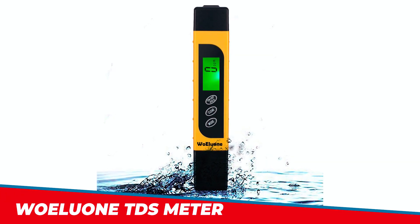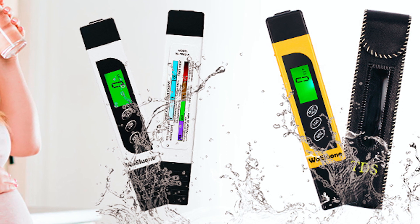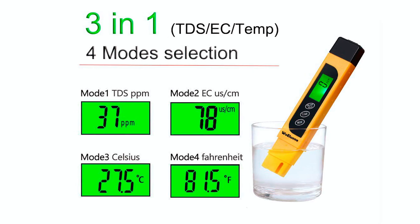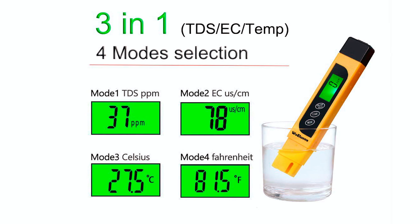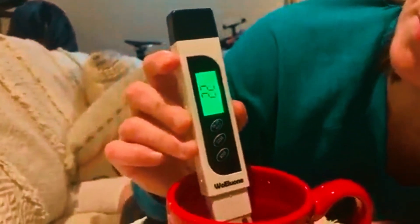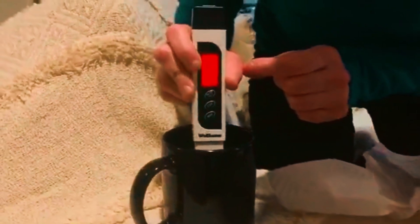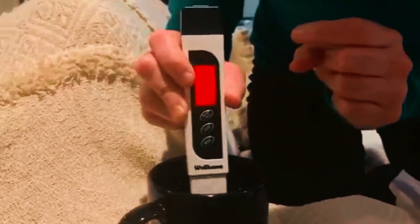The WOLU1 TDS Meter is a highly accurate and portable tool that measures the total dissolved solids, electrical conductivity, and temperature of water. Equipped with an advanced 3-in-1 titanium alloy probe, it provides a wide measurement range of 0 to 9990 ppm, with a resolution of 1 ppm and reliable automatic temperature compensation, ATC, to ensure accuracy in various temperatures.